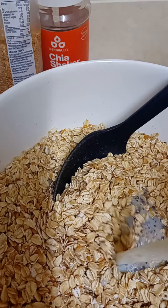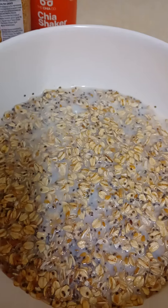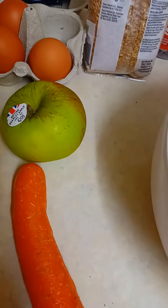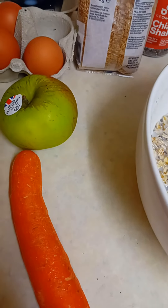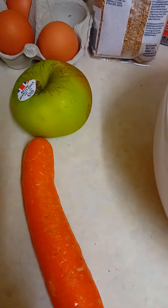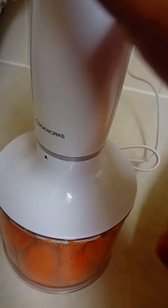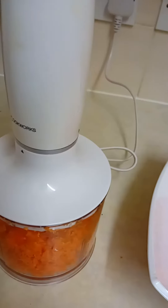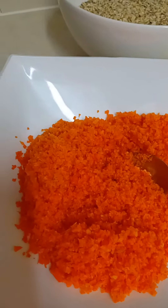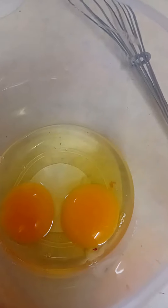I'll pour the milk directly. While that is soaking, I'm just gonna be preparing my apples and my carrots. I prefer Bramley apple, which is very bitter and it's a cooking apple. If you prefer a sweet apple, you can pick one which you like. Carrots are ready now. The Bramley apple is also ready.